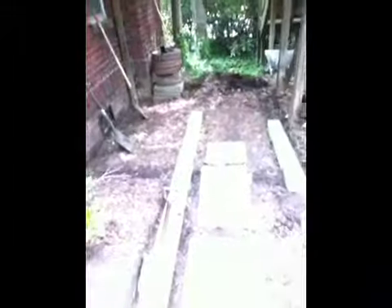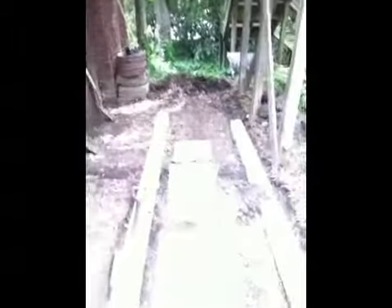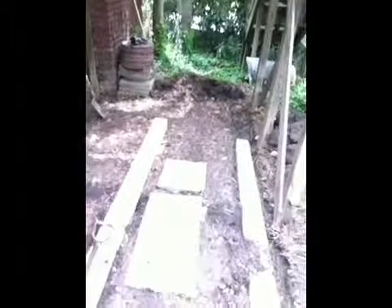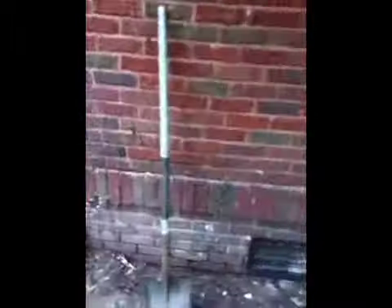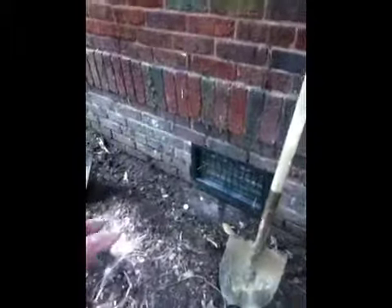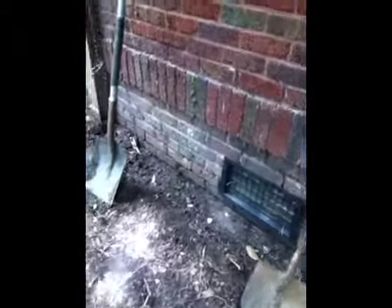We're putting in a grilling patio to accommodate the grill, and here's where the extension is going in. This is just setting it up to see how it's all going to fall into place. I've excavated out the edges. One of the reasons we have to take it down to this level is because of that vent — the surface of the patio must be below that.